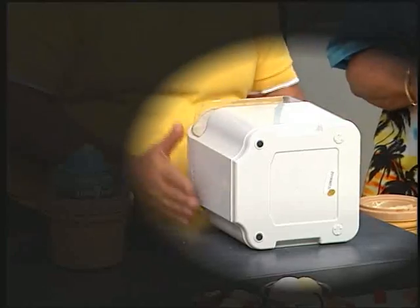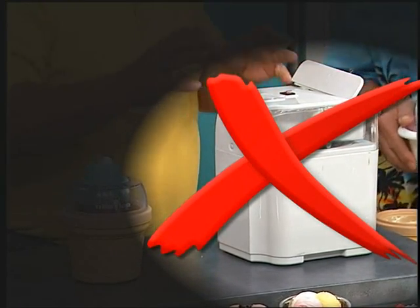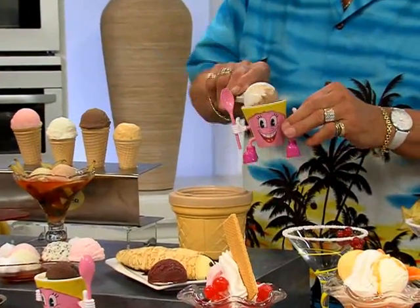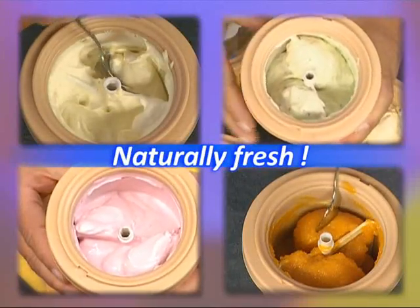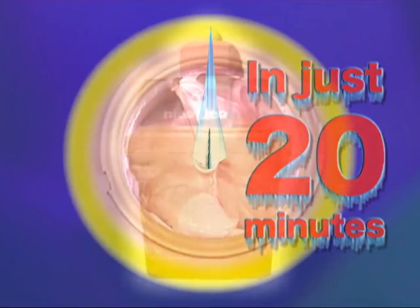Don't be fooled by chemical concoctions masquerading as ice cream, and no more unwieldy, clunky ice cream makers requiring vast quantities of one flavor. Now there's Nice Ice — whip up delicious ice cream flavors by the portion with fresh, natural ingredients in just 20 minutes, all year round.